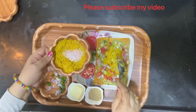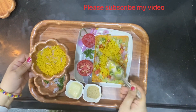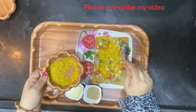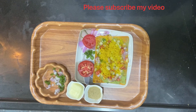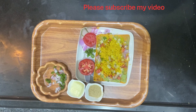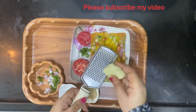Sev is something all of us get — at Adyar Ananda Bhavan, Shri Mithai, and from small shops to big shops, you get them ready-made. So you just have to store a little of it. And the final step is to add a little cheese.